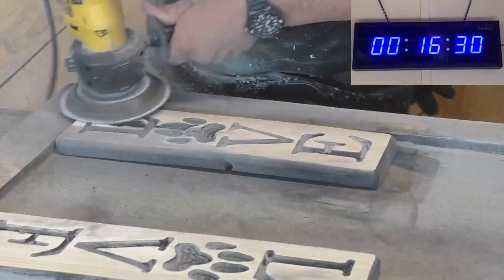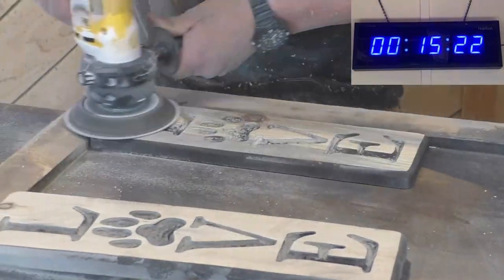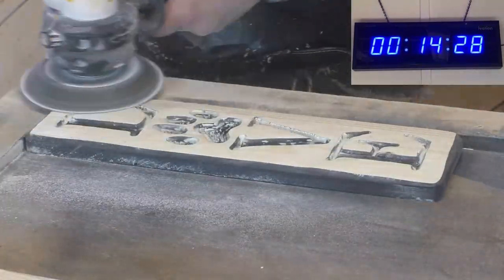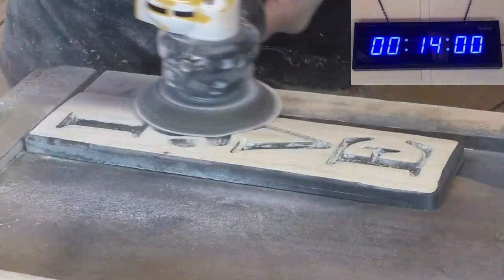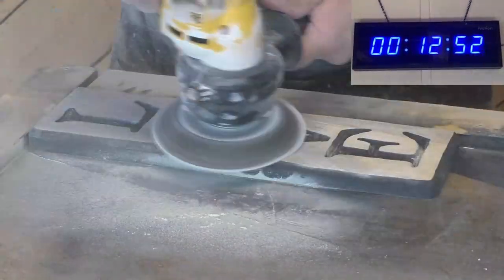This is where the disc sander comes in super handy. That thing takes off so much wood and sands really fast. Even with 120-grit, or if you want to go with 220-grit, it still gives a super smooth finish and you don't have to take as much time as you do with a random orbital sander.